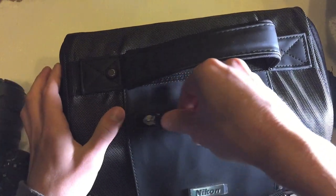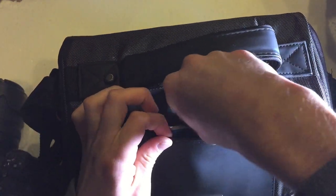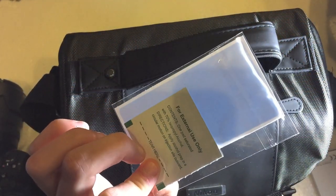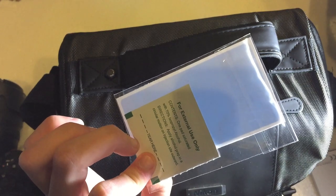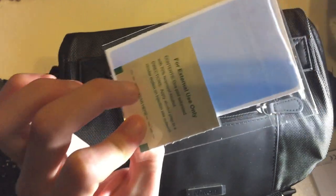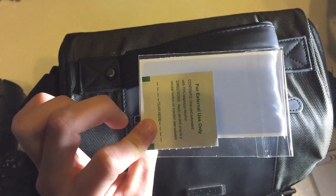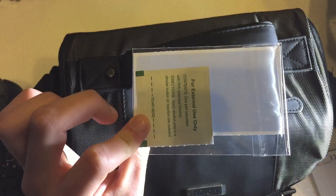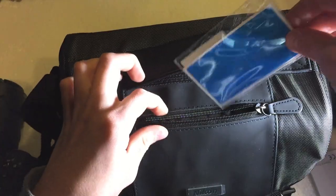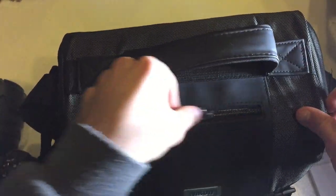The top pouch has another microfiber cloth and a little cleaning kit. It includes an alcohol wet wipe — but do not wipe your lens with an alcohol pad, that will ruin it. I only use it to wipe the screen and other camera components not affected by alcohol. There's also a little blue dust absorber in there — really nice to have.